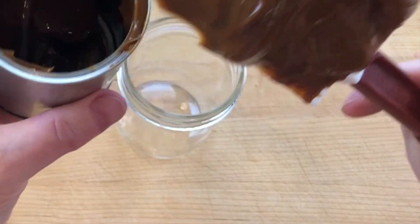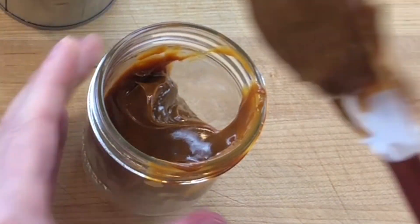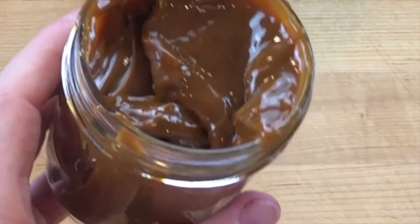Metal oxidation, once the can is open, can cause unwanted flavors and attract bacteria, so transfer the dulce de leche to a glass jar. Stored with a lid in the refrigerator, dulce de leche will be at its best for about two weeks.